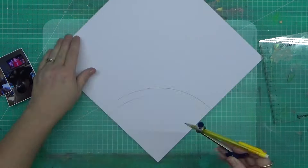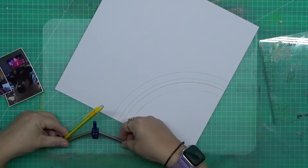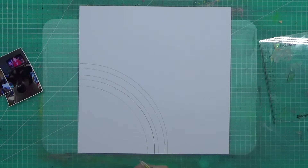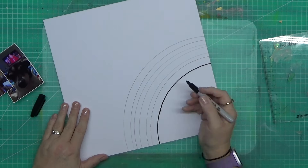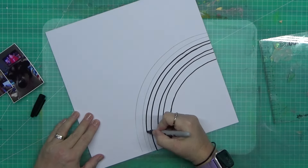G'day guys, welcome to another video! I literally haven't been in my craft room for what feels like an eternity, but it was probably only a week. Just having other things going on, doing other things and all that sort of business.